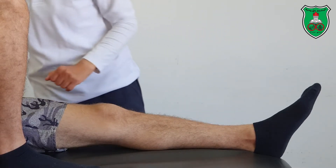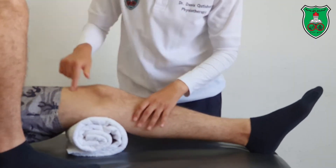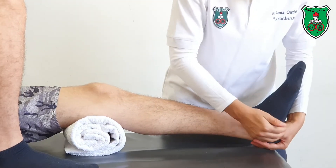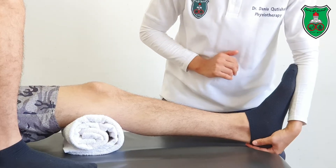To apply manual stretching for the soleus muscle, we need to add a towel to allow the knee to go into slight flexion. Using a semi-grasp, cup the heel with your hand and allow the foot to rest on your forearm.